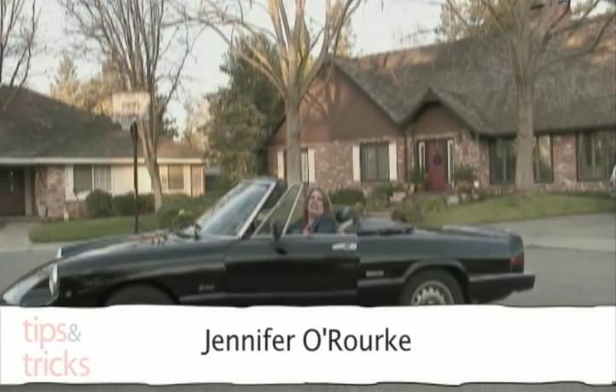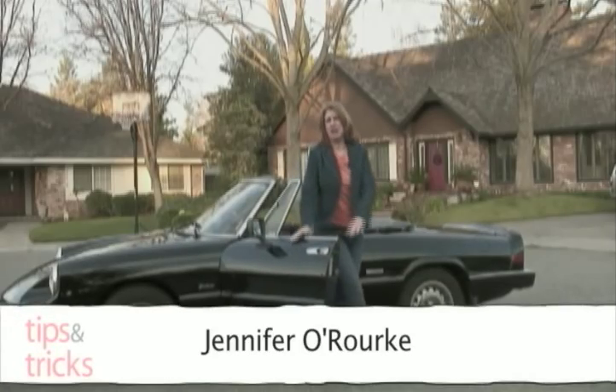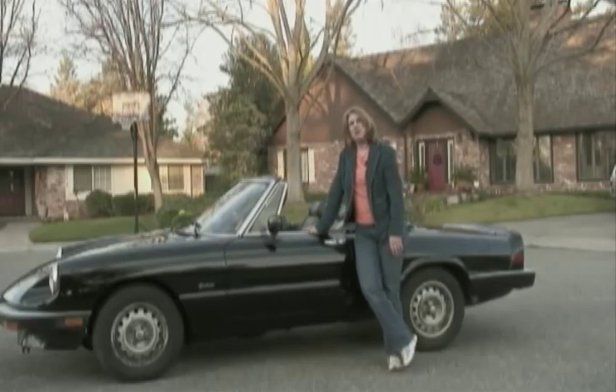Hi, I'm Jennifer O'Rourke. In today's tips and tricks, we're going to show you how to shoot from a moving vehicle. Depending on the vehicle at your disposal and whether you're working solo or have a driver, there are different ways to achieve your shot.